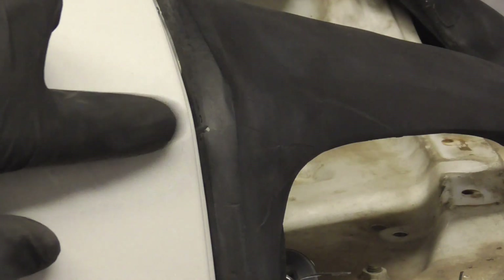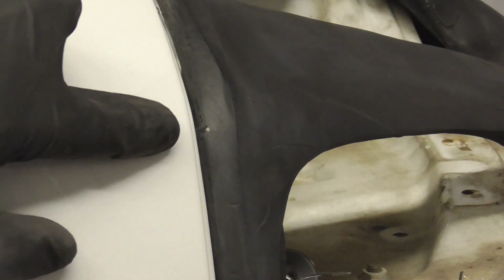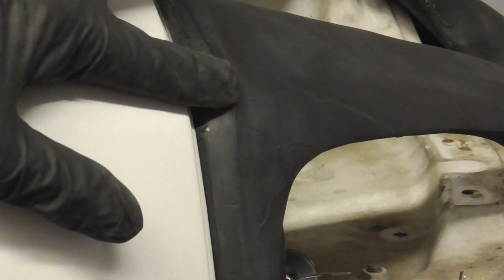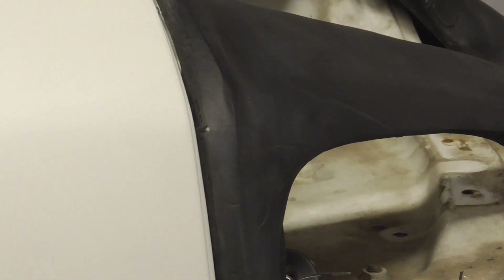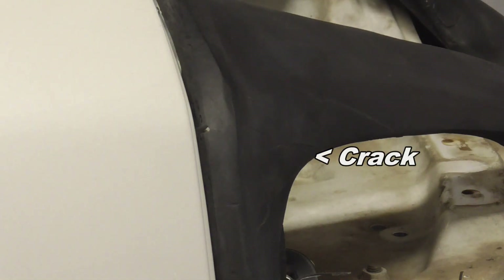If your custom bumper absolutely will not fit, sometimes you'll have to cut some relief slots like the one you see right here cut in the flange so that we could bend this a little bit to follow the fender shape. It did crack right here but we're going to fix that with some fiberglass cloth.